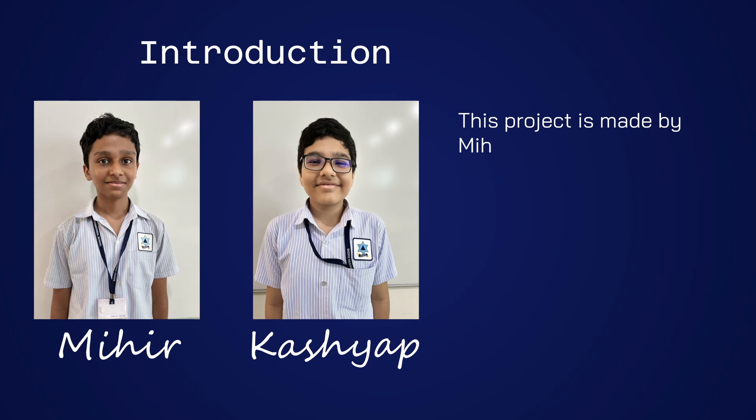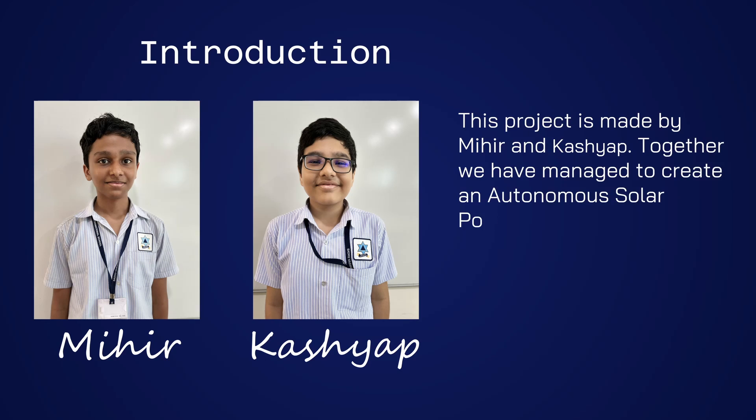This project is made by Kashyap and Mihir. Together we have managed to create an autonomous solar powered lawnmower.